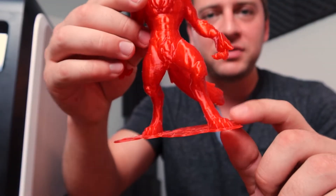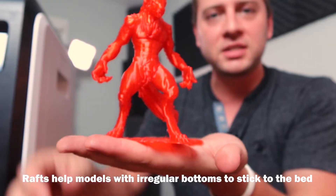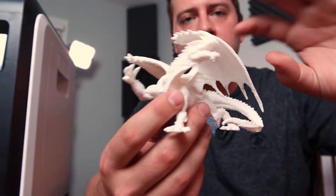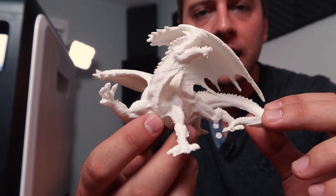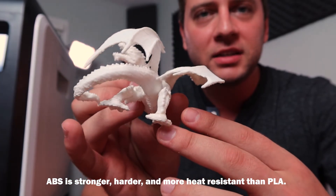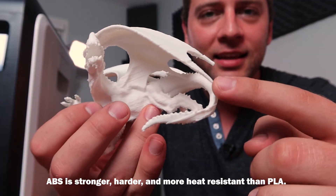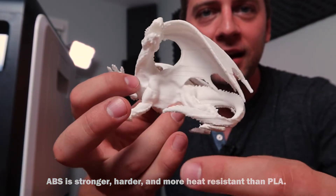This is what's called a raft. I kept the raft on just because it makes it easier for this guy to stand up. The dragon was ABS — white ABS. I had to print him a couple times because he was a little finicky, and you can tell he's very detailed and potentially fragile. The tips of his wings actually did break off, so I glued them back on.